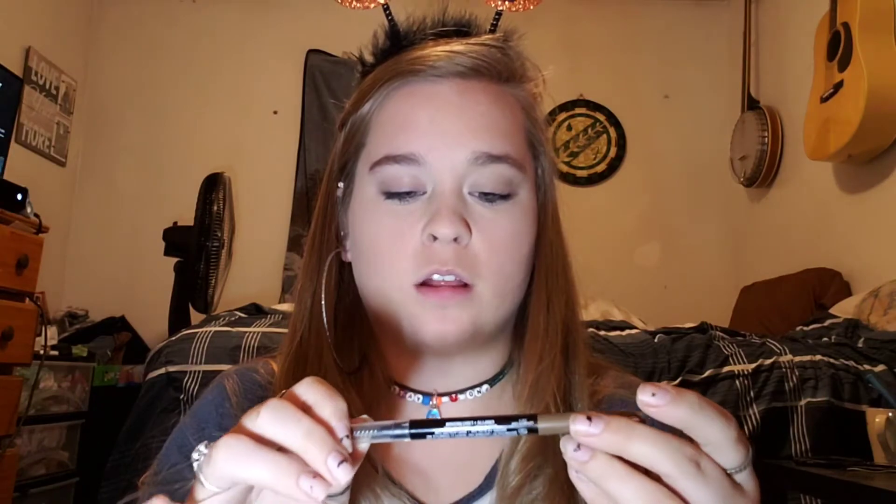Then I'm going to go in with the LA Colors Browie Wowie brow pencil and just do these eyebrows.